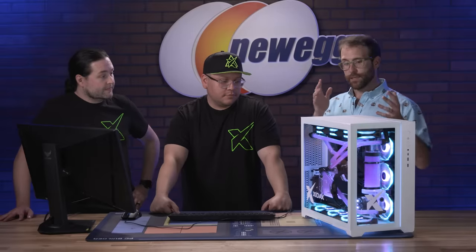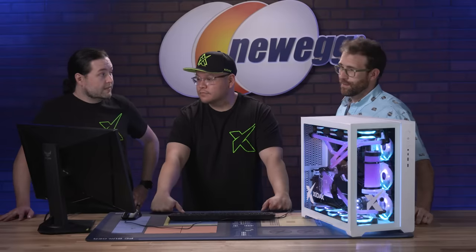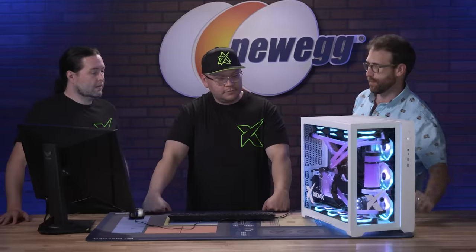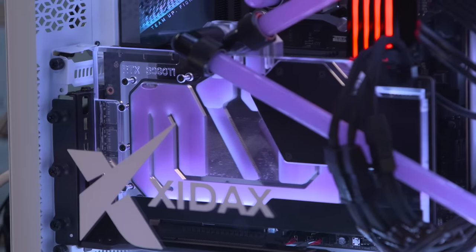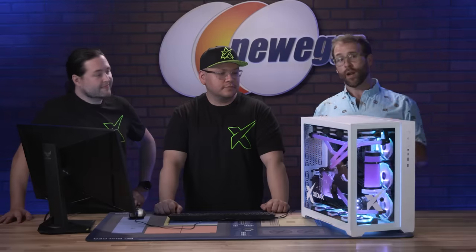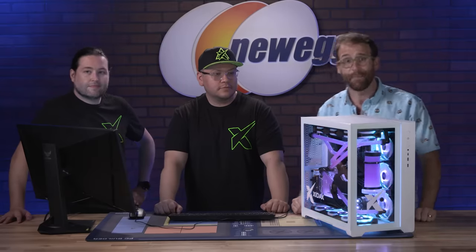Where can folks at home buy one of these Zydax systems? We're going to have a full list — good, better, best, ultimate — so you can choose what games you're playing and what you're looking to do, and get them right here at Newegg. Thank you so much to Colton Weingarten and Carlos Templos for joining us, bringing this beautiful Zydax machine and showing us everything it's capable of. If you want to know more about 13th gen Intel processors, click the link in the description below. Until next time, happy building everybody.